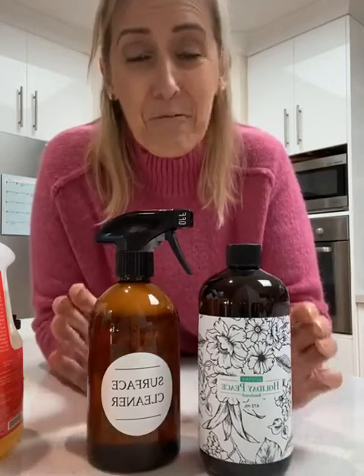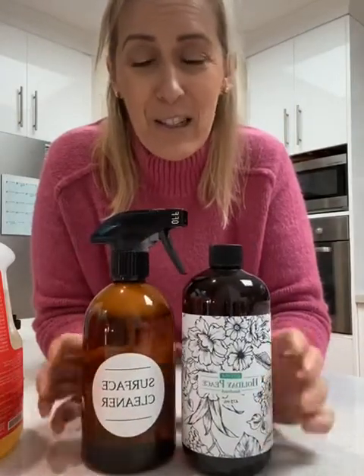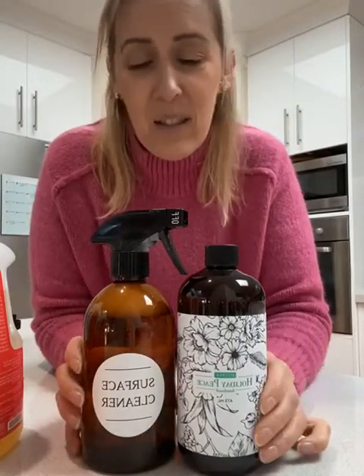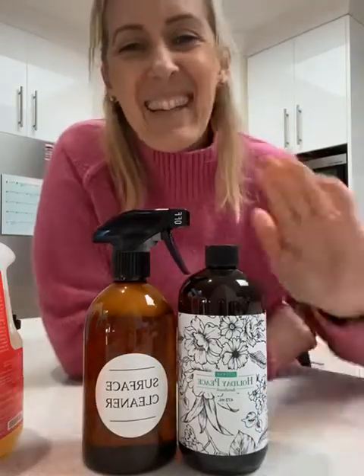Super fast, really easy to do. Let me know if you try it. I will save this as an Instagram TV so you can follow along. I would love to know if you try these hacks and if you think they're great at home as well, because I love to know if you like them. Okay, that's it. Bye!